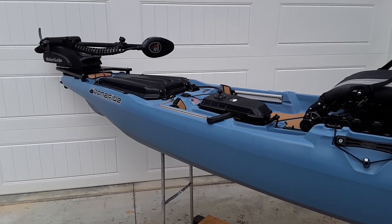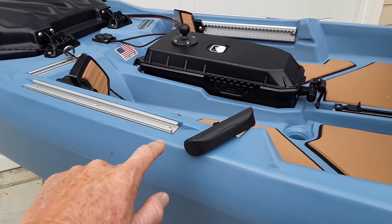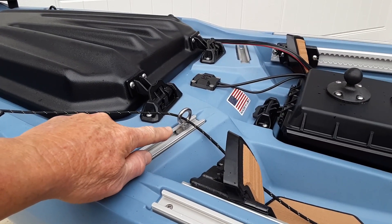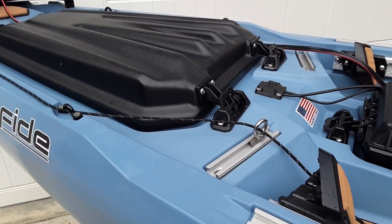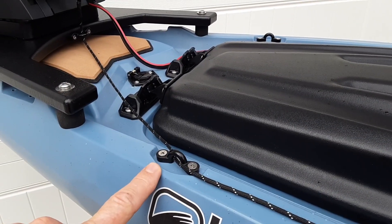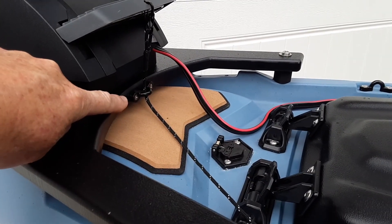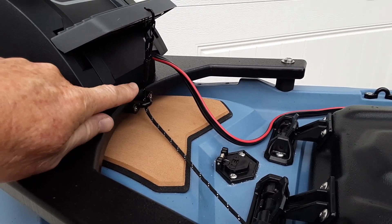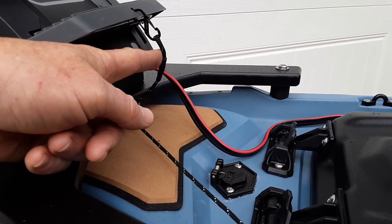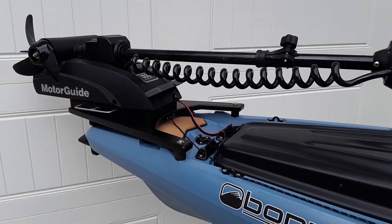This is the completed cable release system. Here I have my pull handle that is connected with the paracord. It first goes through this stainless steel track-mounted loop, then up through the first replaced pad eye, the next replaced pad eye, and then up to the front of the Bonafide bow-mount where I attached the other pad eye. It is threaded through there and I made a loop with it, and that's connected here using an S-biner, so I can just disconnect the cable system when I want to remove the motor.